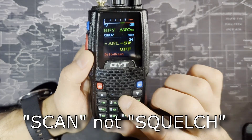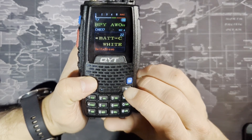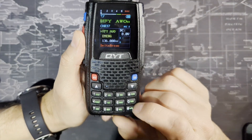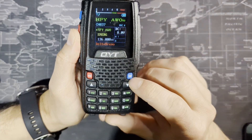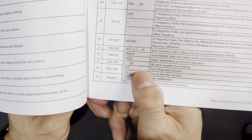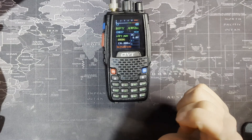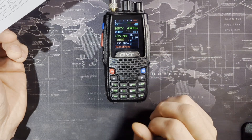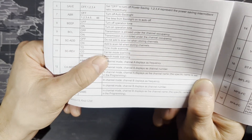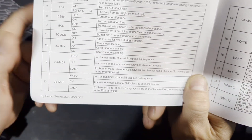In the settings there's a squelch scan setting. Basically you can scan and once it hears a frequency, it'll stay on that frequency for a certain amount of time. There's another setting to just stay on that channel when you hear something — all mentioned in the manual. The options are TO (time operation), CO (carrier operation), and SE (search mode scanning) — you can look those up to choose your preference.